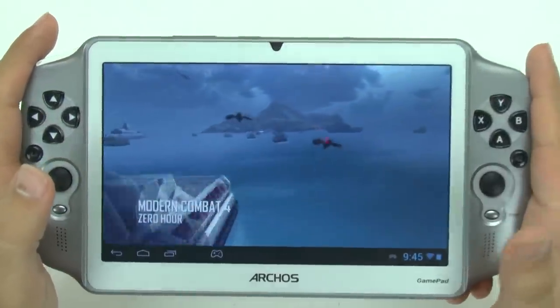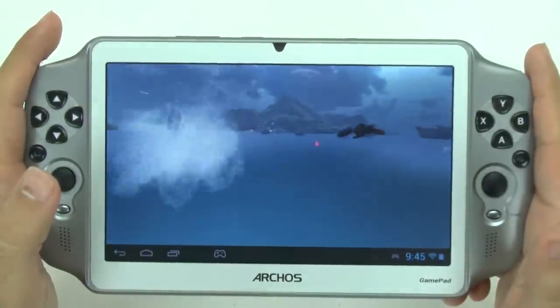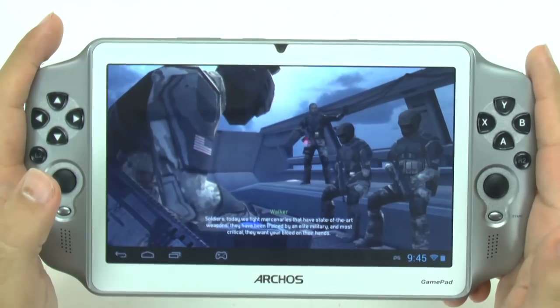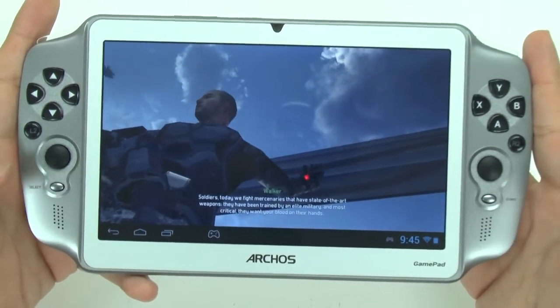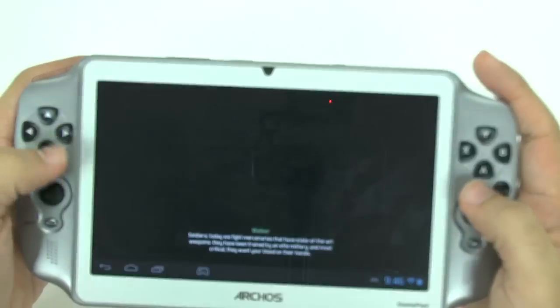It seems to run the cutscene okay, although you can see how the graphics card is doing — it isn't the best graphics we've seen for this game. The sound is really good though, again because of the front stereo speakers and the fact that you don't cover them while playing.